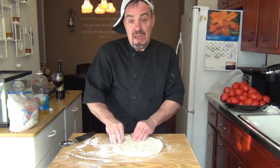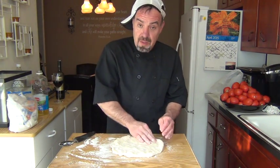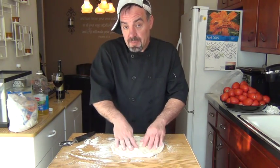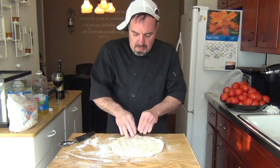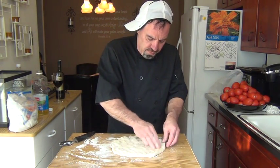If you let the dough stay out about a half hour before you're going to make it, it makes it a lot easier to spread. You could use a rolling pin — it's up to you. But don't forget the oven's preheated at 450 degrees.